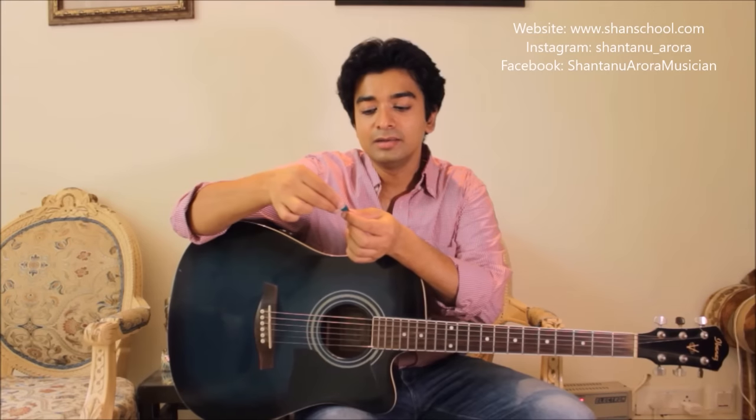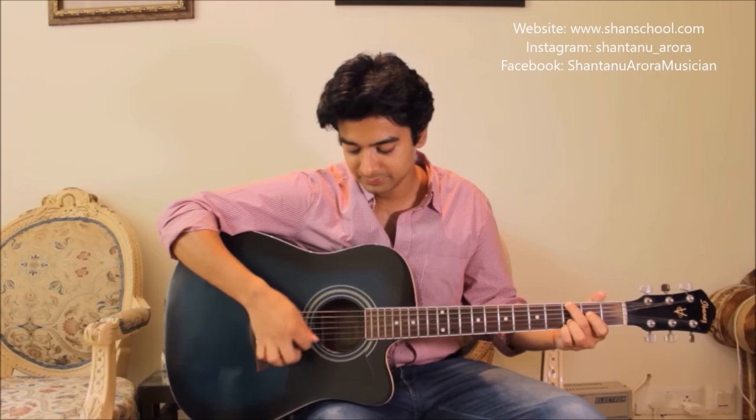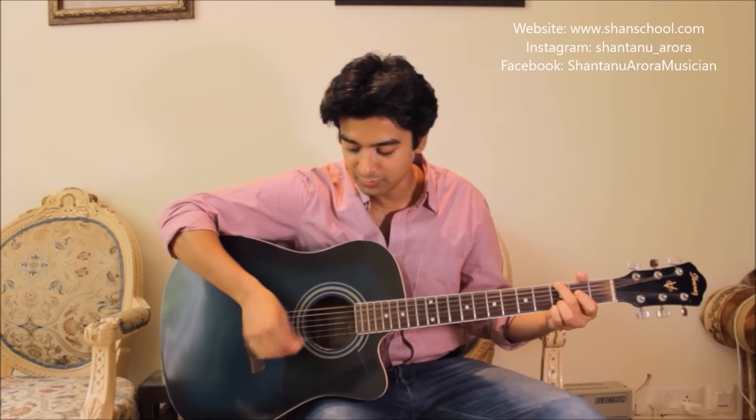I strongly request you not to hold the pick like this. A lot of people hold the pick this way — I'm not saying it's absolutely wrong, but it's a little stiff hold. For lead playing it's good, but when you're playing a rhythm pattern it's not ideal. It's a little stiff compared to the other holds I've just taught you.